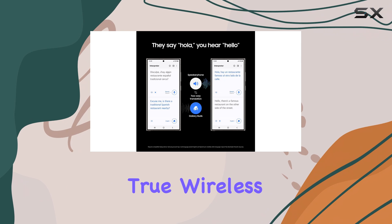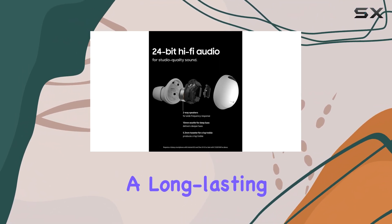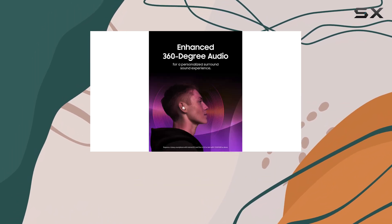So, if you're looking for a pair of true wireless earbuds with active noise cancellation, impressive sound quality, and a long-lasting battery life, the JBL Live Free 2 should definitely be on your shortlist.